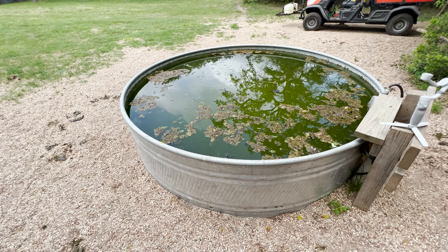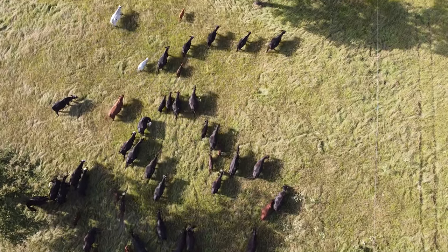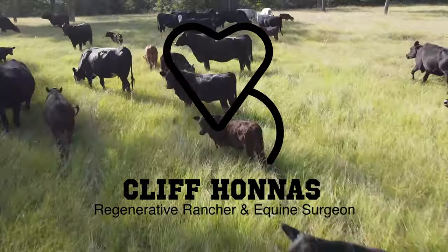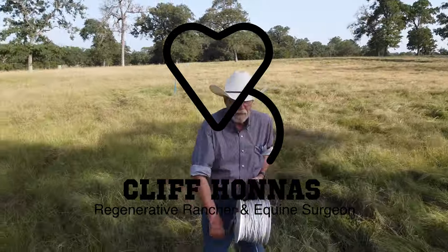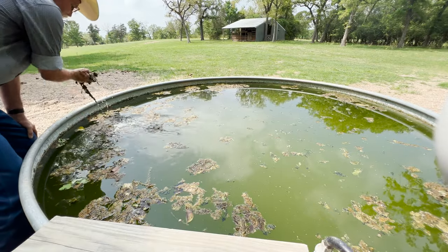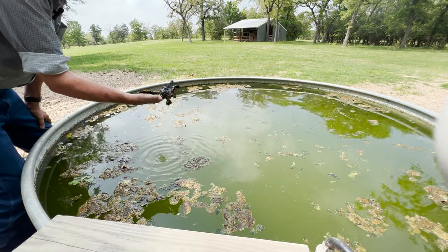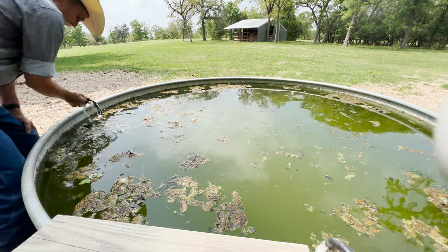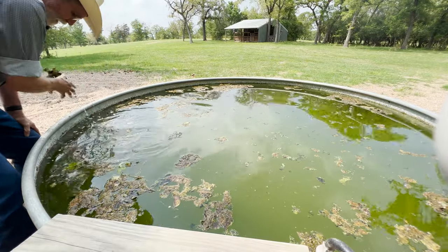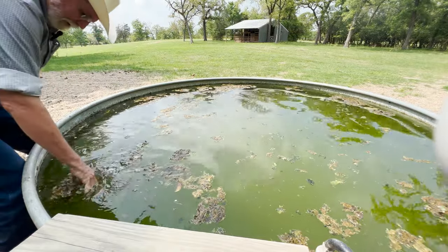I'm going to show you what I'm going to do in an attempt to get palatable drinking water for these cattle. Using a net or something would be a lot more efficient, but you can see these leaves — regular old oak leaves — and they're getting quite a bit of algae on them. I just scoop them out. It's a little time-consuming. I don't have this trouble on all my troughs, but I certainly have it on some of them.